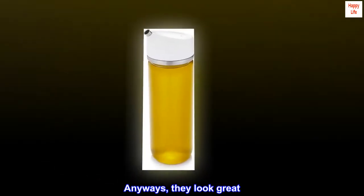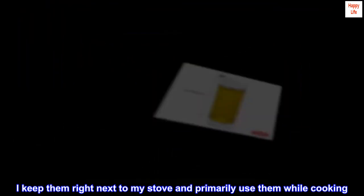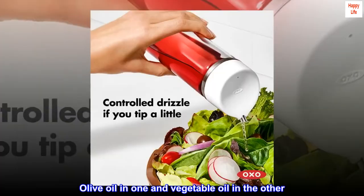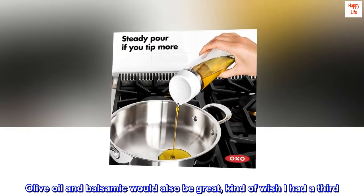Anyways, they look great. I keep them right next to my stove and primarily use them while cooking — olive oil in one and vegetable oil in the other. Olive oil and balsamic would also be great; kind of wish I had a third.